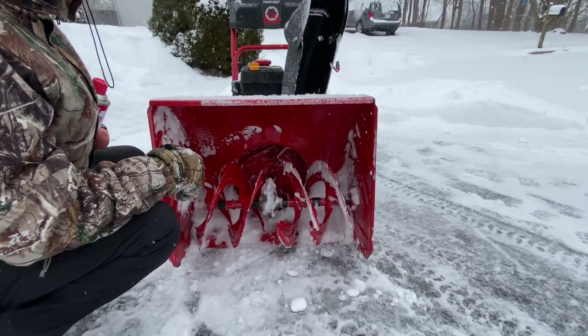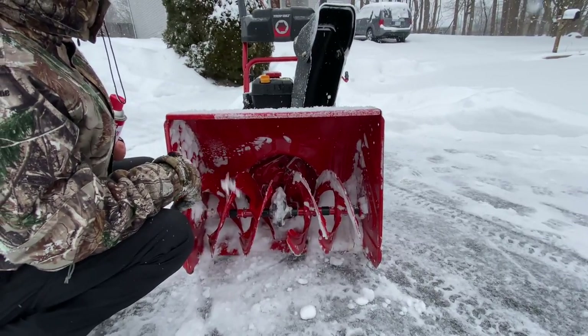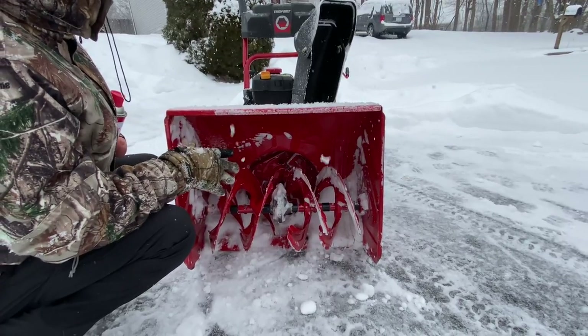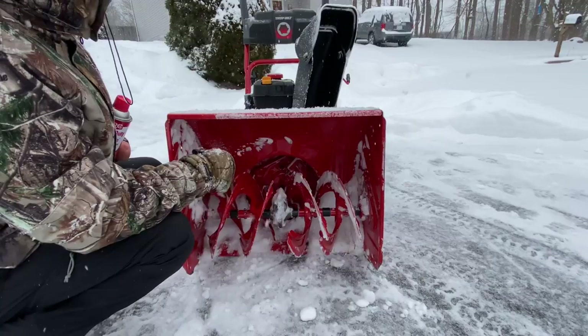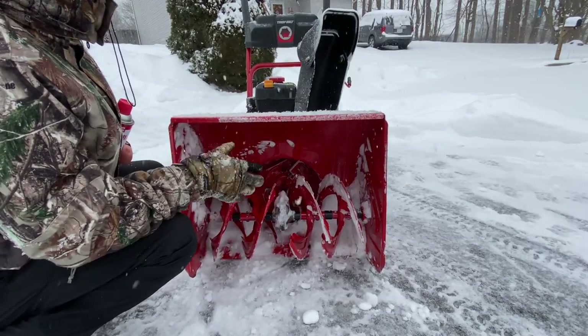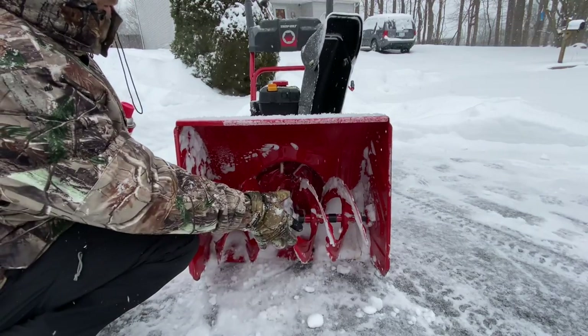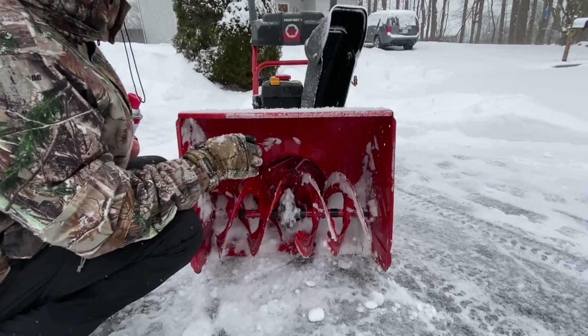I try to keep mine on full power all the time — just be really careful where you're shooting the snow; you don't want a rock to come out and hit a house or somebody. But if you can keep these augers moving, they tend not to get clogged up. When you stop at the end of a pass and want to turn around, sometimes you can push snow in there while turning — you hit the auger handle and the belt starts to smoke again.